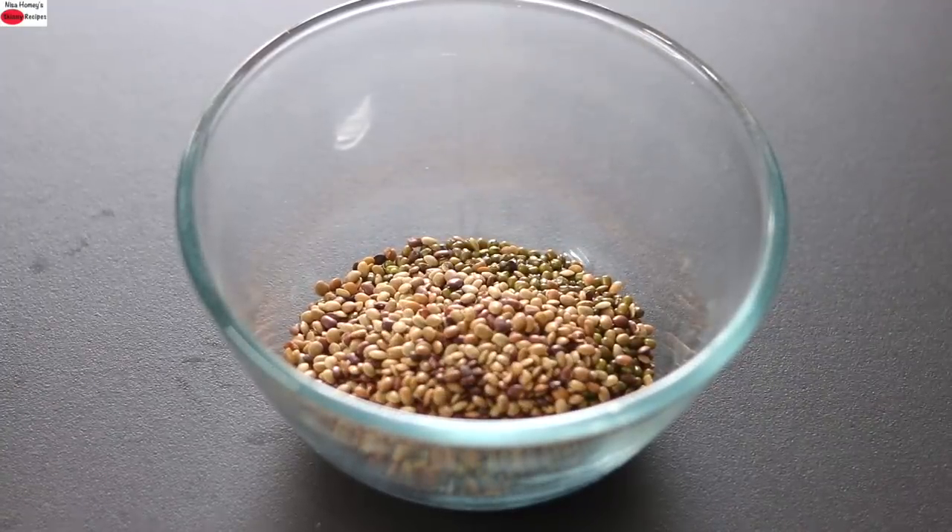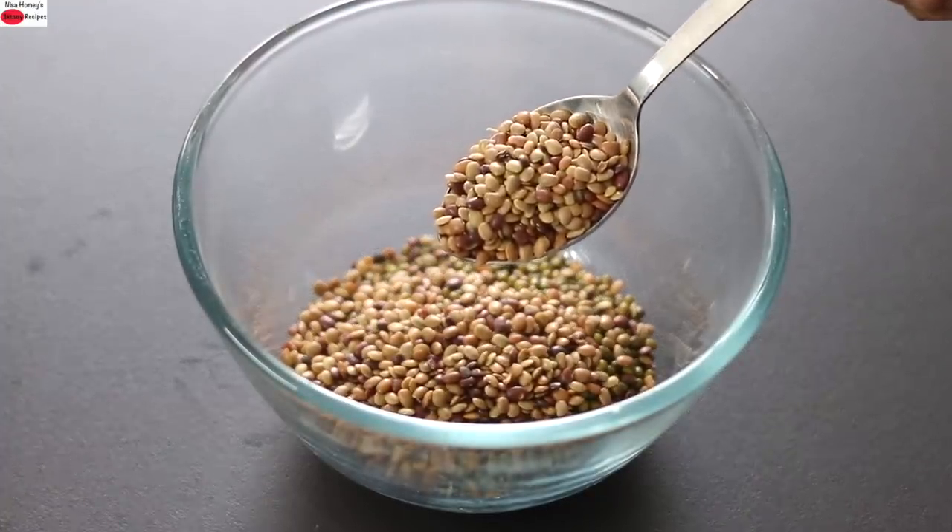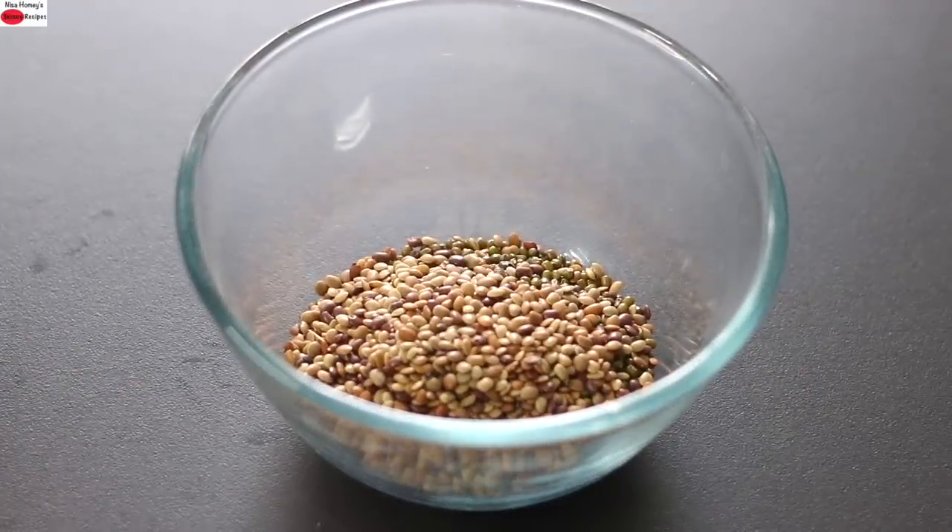Horse gram is high in iron, calcium and zinc. In fact, horse gram has the highest calcium content among pulses and hence is one of the richest vegetarian sources of protein. It is known as the super pulse of India. It helps to burn fat, protects you against kidney stones and gallbladder stones. It is also less expensive than other dals and helps to keep you feel fuller, thus aiding in weight loss and fat burning.